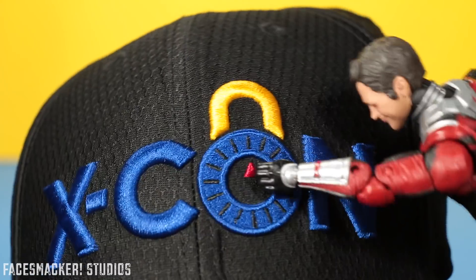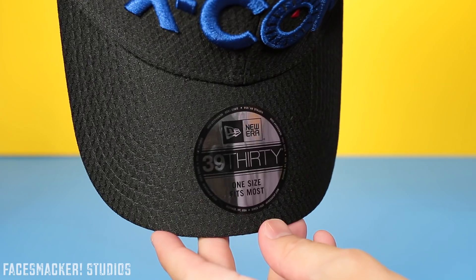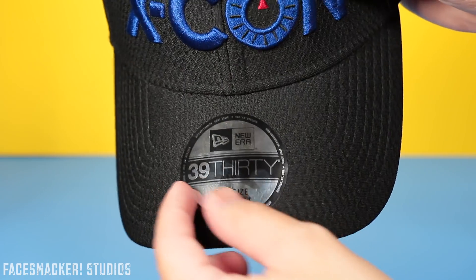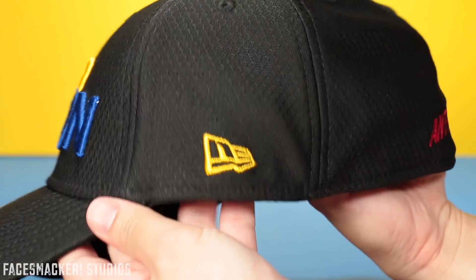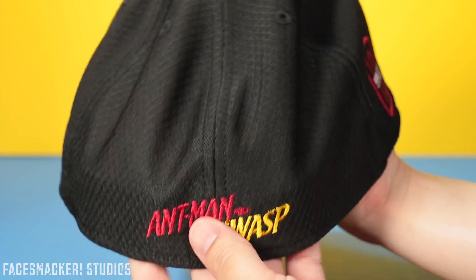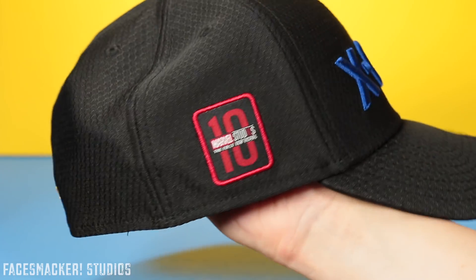The brim here is nice and sturdy, and it's also made by New Era as you can see by the logo. I don't know too much about hats but I hear that's a pretty good company. I'm also not sure whether I'm supposed to take the sticker off or leave it on. Moving on to one side, you can see the nice gold New Era logo, and on the very back you get the cool Ant-Man and the Wasp logo. There's a honeycomb pattern here which is very theme-fitting for the movie.